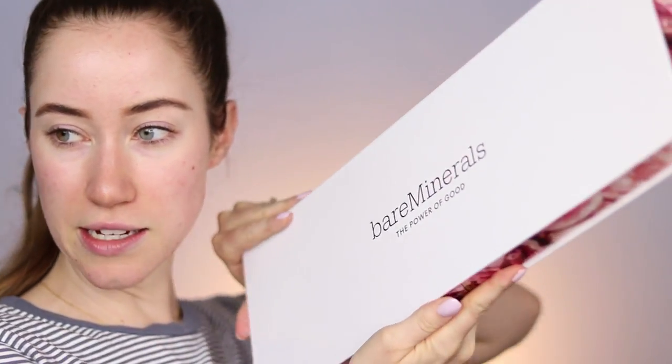Hey guys and welcome back to my channel. In today's video, I wanted to show you guys some of the new products from Bare Minerals, one of my all-time favorite brands. I've been using them for years, and they recently launched a new stick foundation and also a line of lipsticks. I want to create a fun makeup look using a bold lip from this collection and show you how I've been loving the Complexion Rescue Hydrating Foundation Stick.